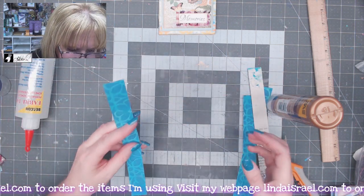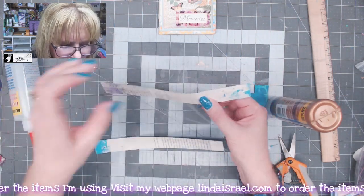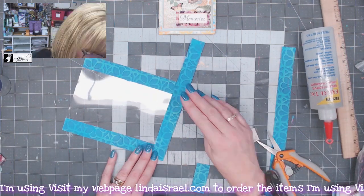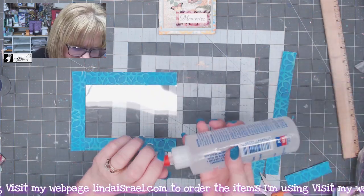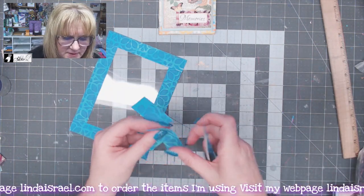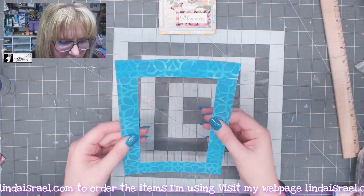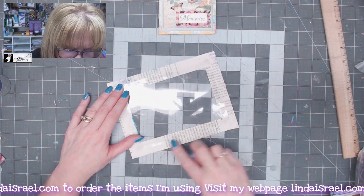I'm smoothing that out and then using my scissors to cut off the excess. Now I'll do the opposite edge, then trim the excess there too, and finally do the last edge — saving the extra little bits for another day. Now I've got strips all the way around my piece of transparency film. Make sure you give it a chance to dry and that no glue is seeping out beyond your edges.